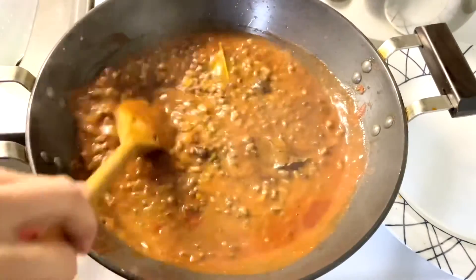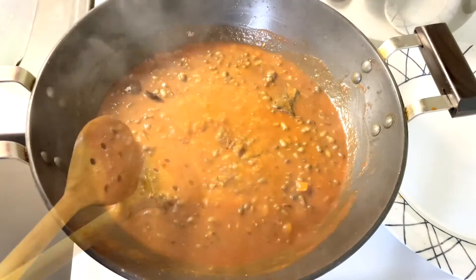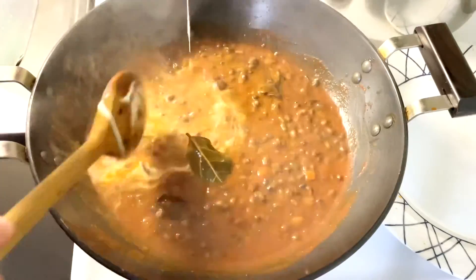Once it starts boiling, we are going to add fresh cream. Mix it well, keep stirring.